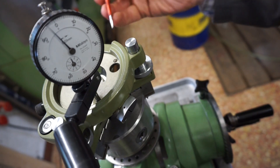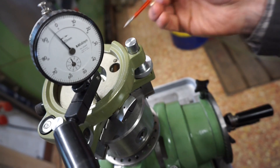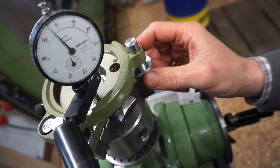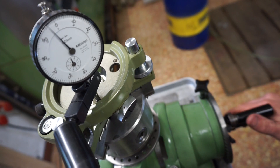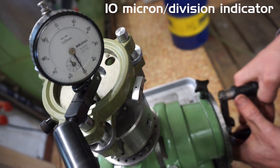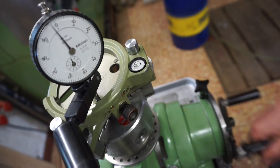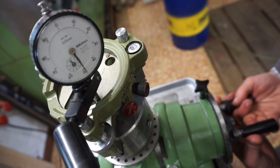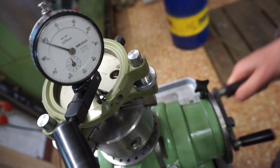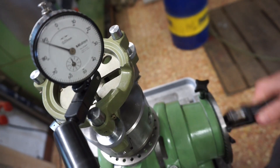There are three spots on the tribrach on which the instrument sits — one of them can be seen here. We need to have those spots perpendicular with the axis of rotation of the dividing head, which is easily adjusted with the set screws of the tribrach. I pre-leveled this before this shot, but let's check: first spot, second spot, and the third one. So we should be good.